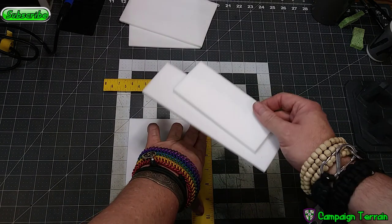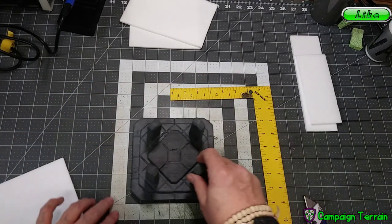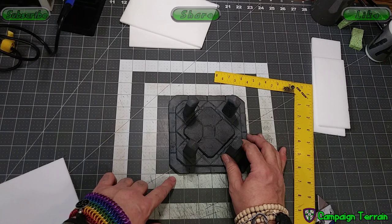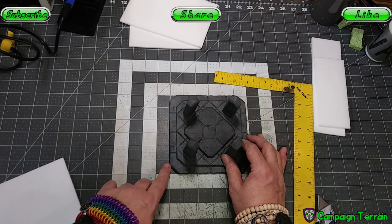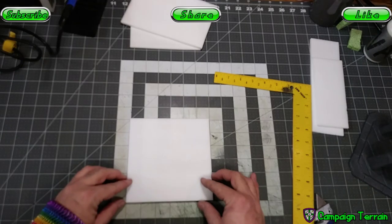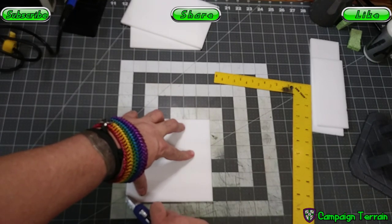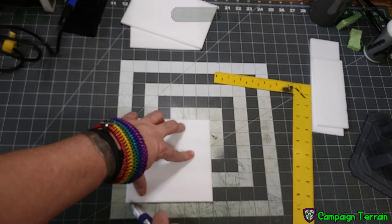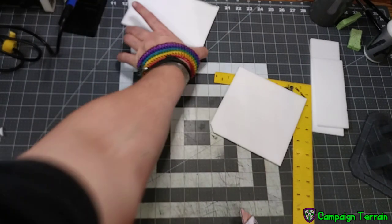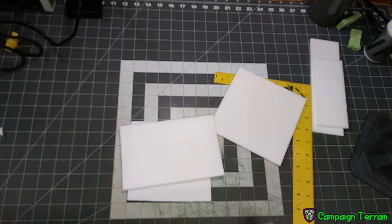There we go — one six inch by six inch square, and this is going to be our base flooring platform. We're going to have plenty left over to make the altar. On these, I came in two dots which is a half inch, and two dots which is a half inch, and cut across. After I sanded and rounded it off it's kind of hard to see, but this is a half inch in from each corner. I'm going to do the same thing on all of these. Then we're going to do the same with the five by five and the three by three.